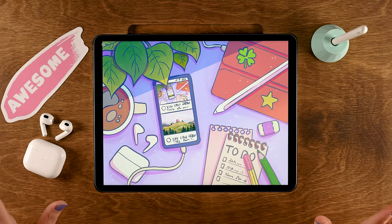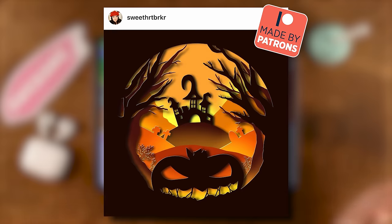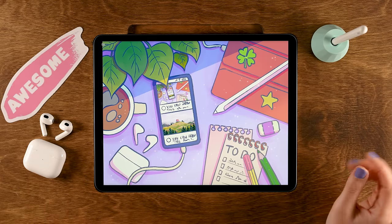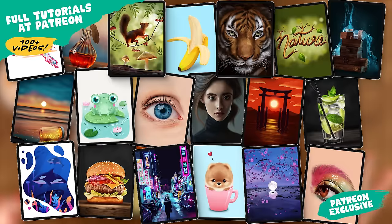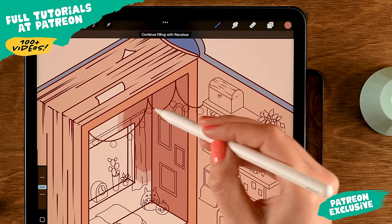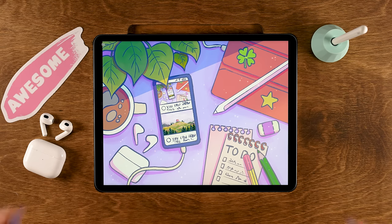Tag me in the image, not just in the description — that way I'll be able to find your work and maybe we'll see it in the next video, just like these awesome results from my friends at Patreon. If you end up with a Procreate addiction after watching this video, go to Patreon where I have over a hundred more Procreate tutorials, and of course you can also check all the free tutorials here on YouTube. Now let's get started.